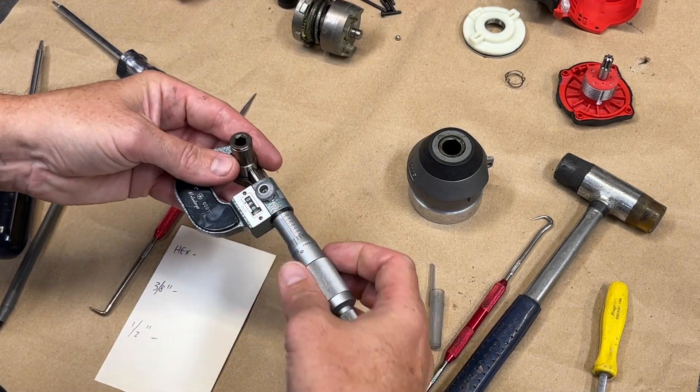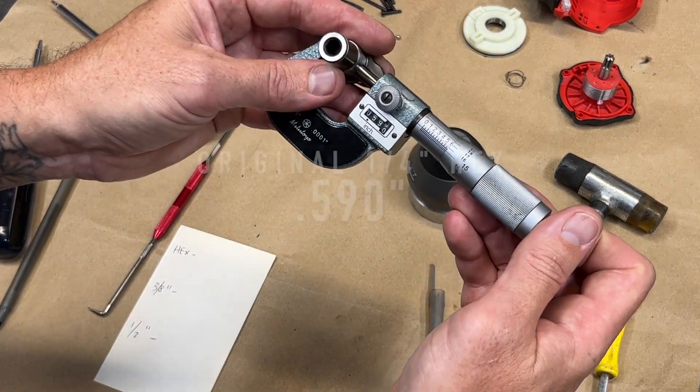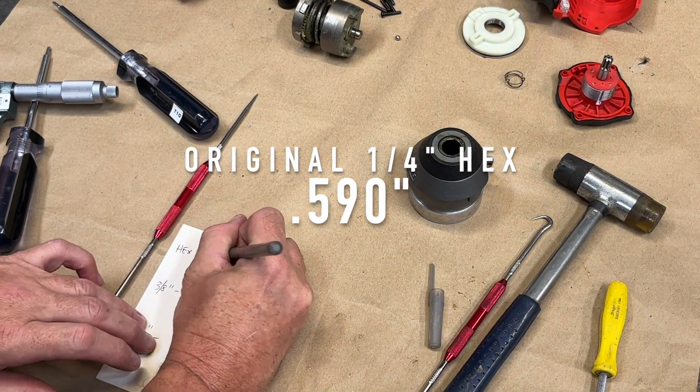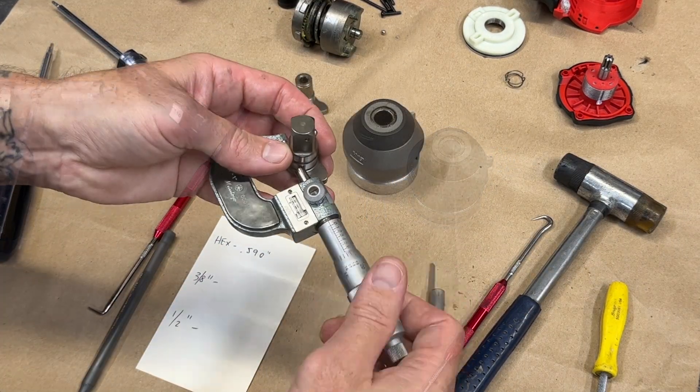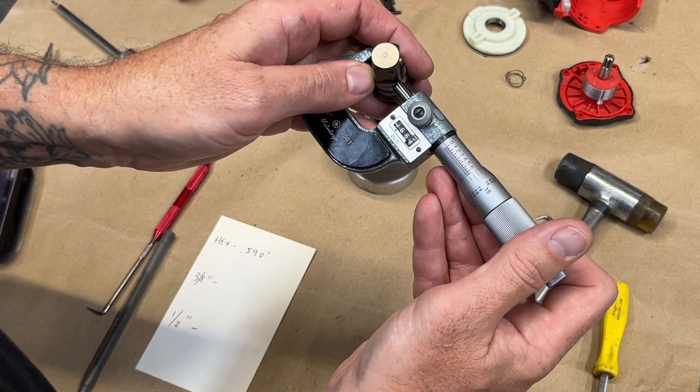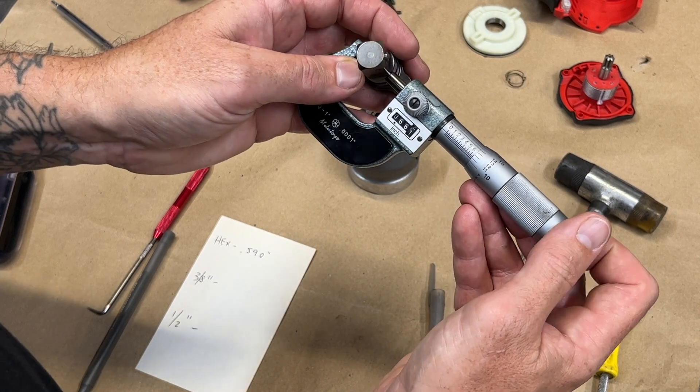After a quick wipe down, I pulled the measurement from the original quarter inch hex anvil of 590 thousandths. I then took a measurement of the half inch anvil, which measured 661 thousandths.